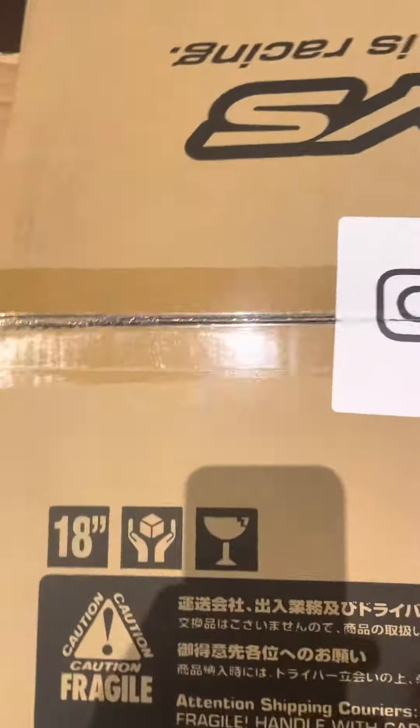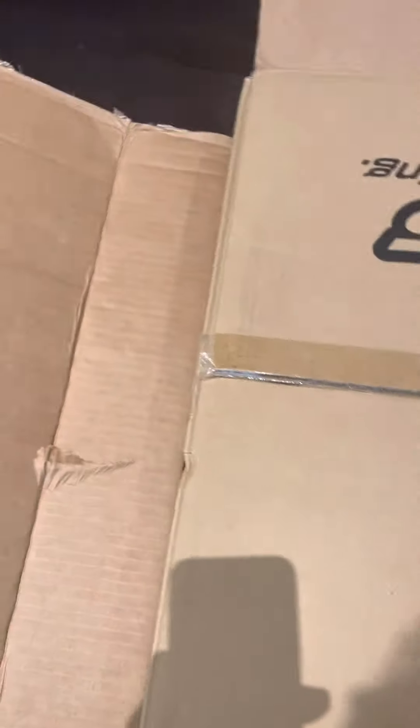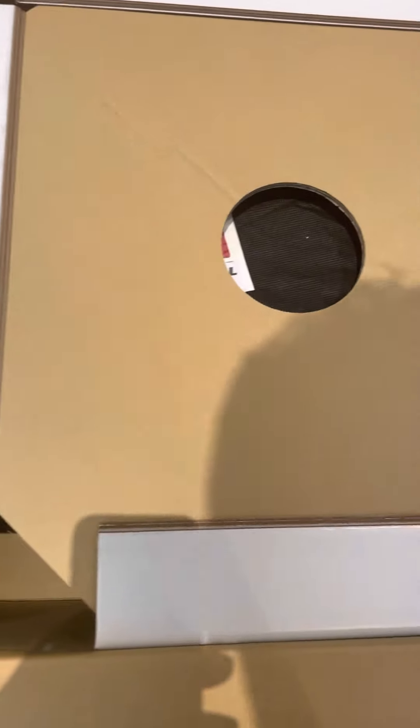I waited about a year for these. Let's see how they look — complete unboxing. I haven't seen them yet, so this is gonna be new for me.